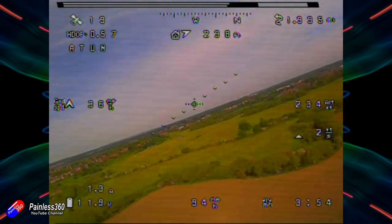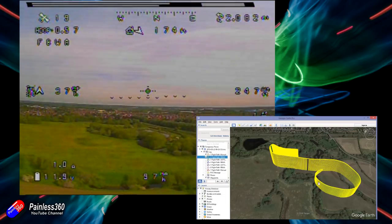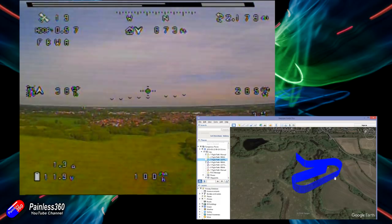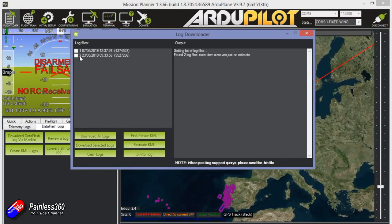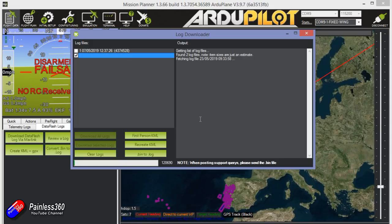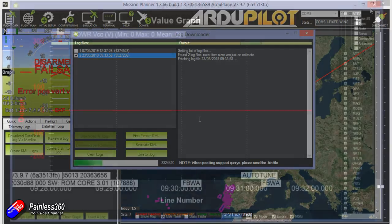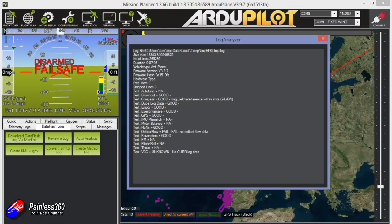Once we've got the plane back, we go to the computer, download the logs and have a look. We download the telemetry logs over MAVLink, highlight the log we're interested in — the cool thing is logs have date and time stamped on them so you know exactly when the flight was. Once downloaded, we do a quick auto-analysis to make sure everything was okay. The auto-analysis reads through the logs and tells us if there's a problem — on copters it shows things like if it's underpowered or used too much throttle to maintain hover. This one looks fine.